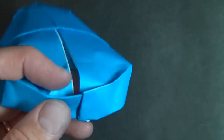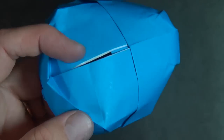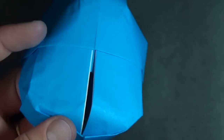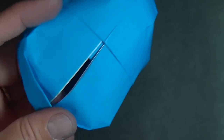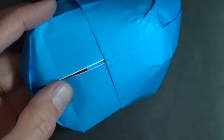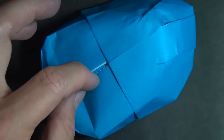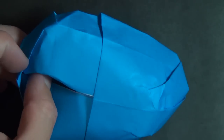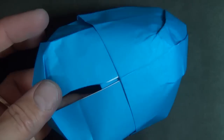Now just round it out so that it looks like the front of a mouse — make a valley fold right like that. We're almost done; see how it's looking more and more like a mouse? Let's make the hole for the scroll wheel.